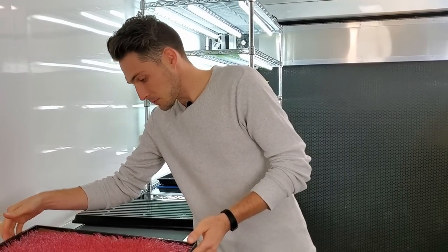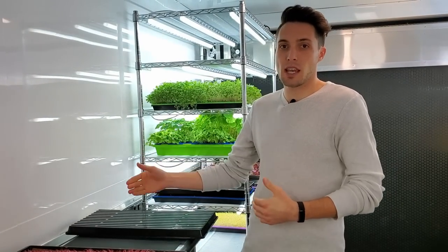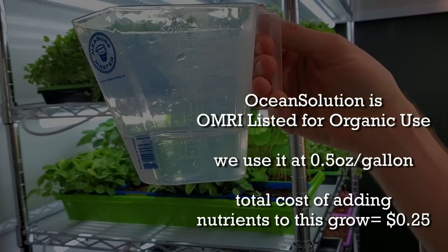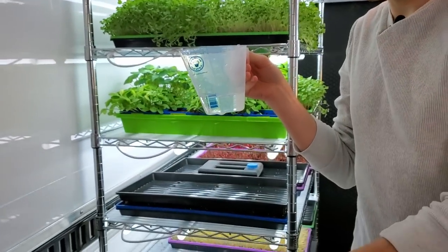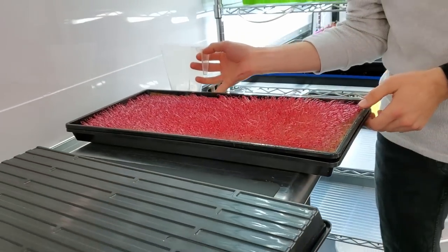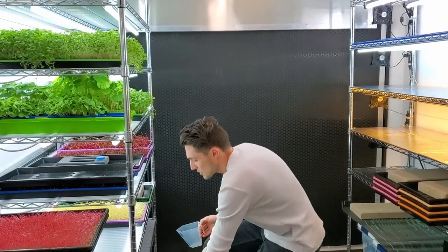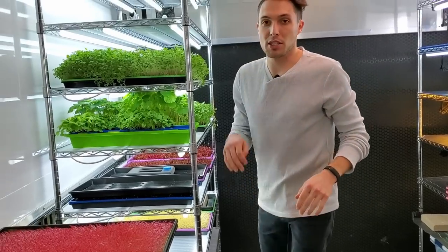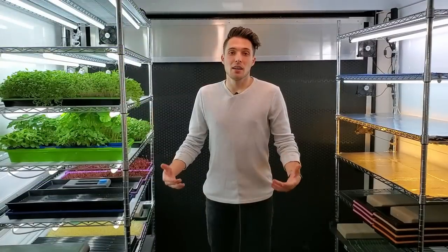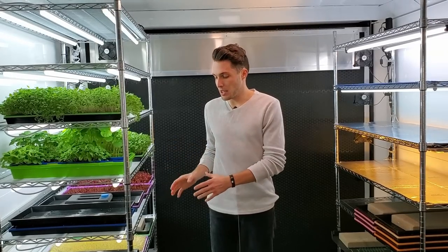I'm going to do one more day of blackout to get these plants just a tiny bit taller before introducing them to light, because once amaranth hits the light it tends to stay at that height. I add half a cup of ocean solution nutrient to the bottom. You don't want to over-water during blackout because it spikes humidity and can cause pathogen issues or rot. Just a little water goes a long way.